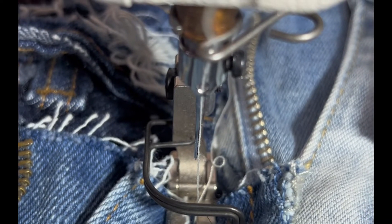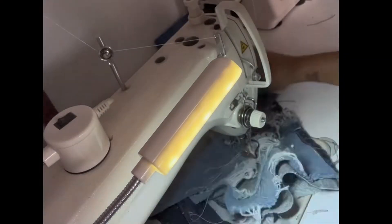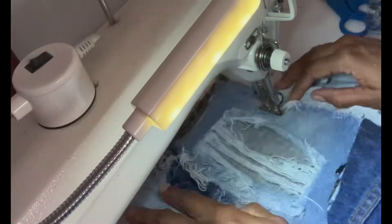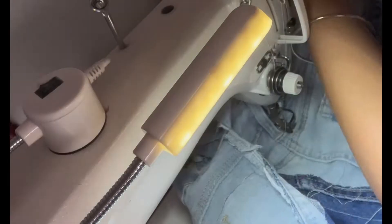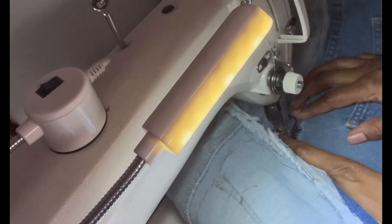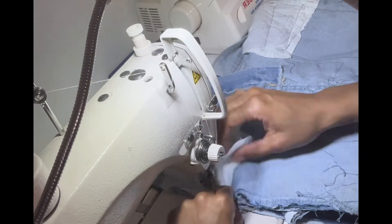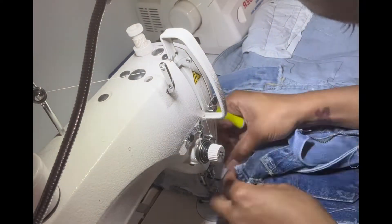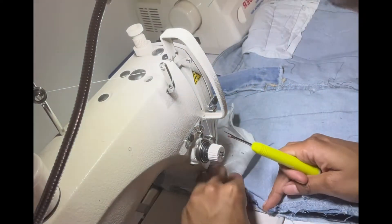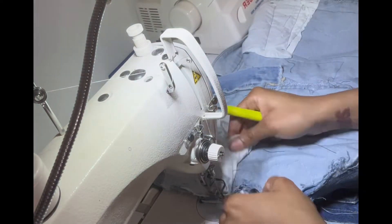Prime example of why you watch out for the zipper — that needle broke. I think I broke about three needles, so just be careful. Now I'm going to close the skirt by sewing right sides together. That jean material is tough and will break your needle, so I'm just really being careful.